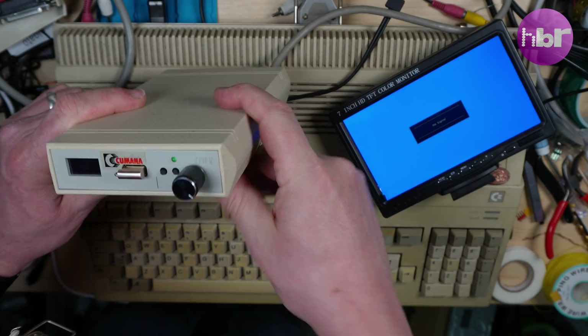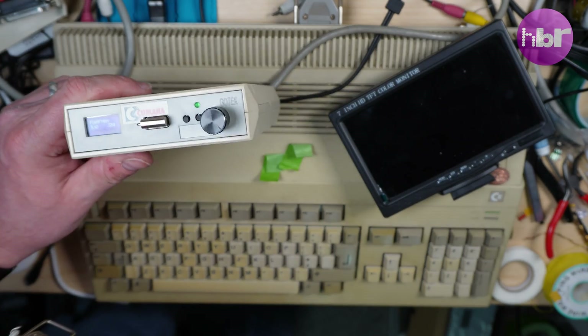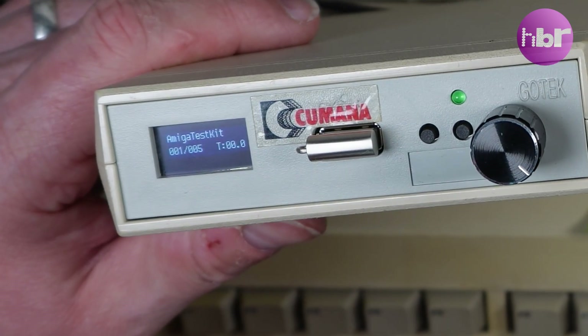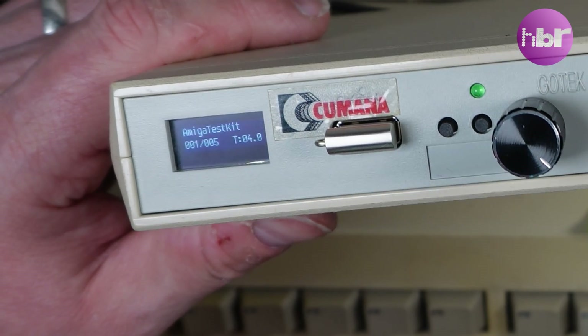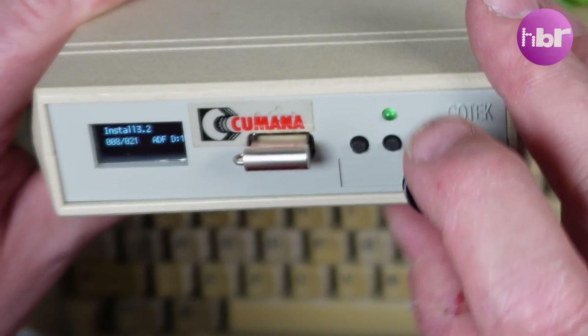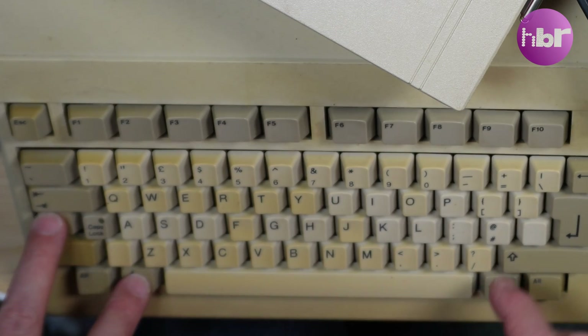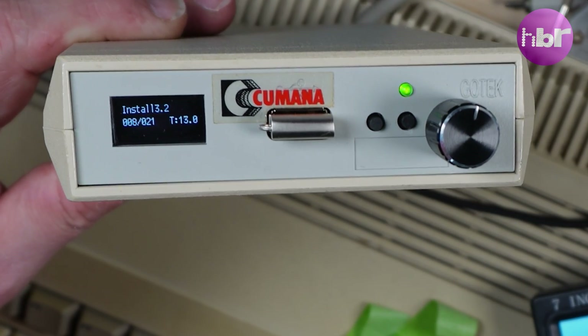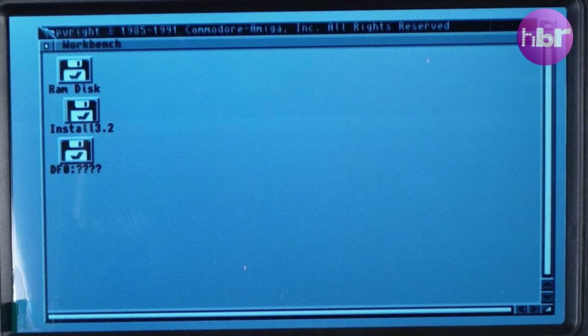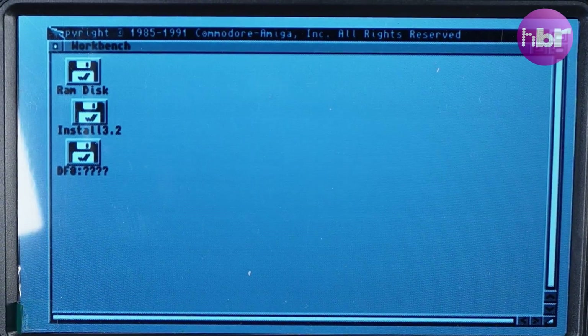Testing the drive in an Amiga 500 Rev 6 with Kickstart 2.4 and no internal floppy drive. It boots to Amiga Test Kit. Changing it to install 3.2, and we can boot all the way to a Workbench. That shows that DF0 does not exist and we can see the GoTek. Why not check this video out next? Thanks for watching.